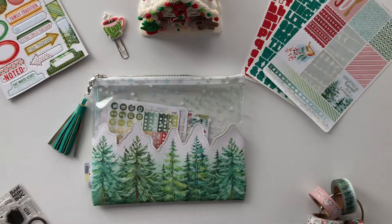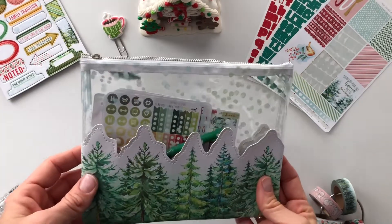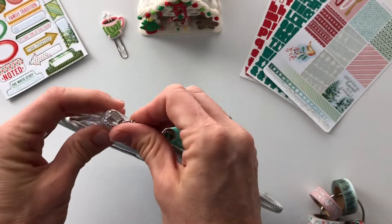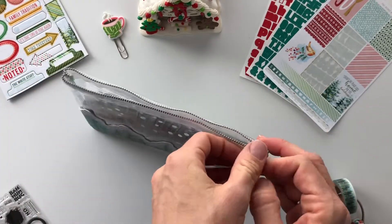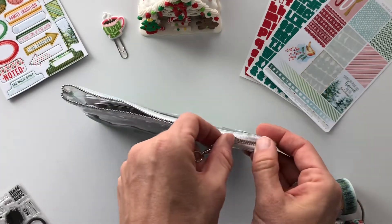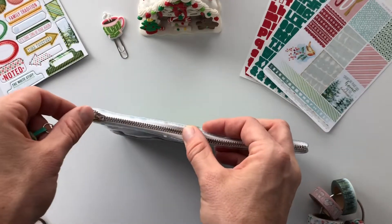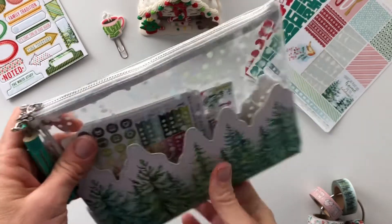We'll walk through that in just a second, but first we're going to go through what's in my pouch. These clear pouches are so cute. Mary Kay posted a video that they're a little bit tricky to zip, so let me show you the tip she shared — this is from Christine, the owner of Coco Daisy. If you hold your thumb right behind it, it zips easier.